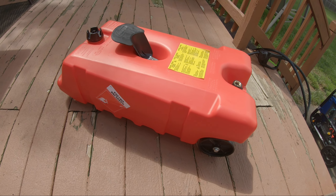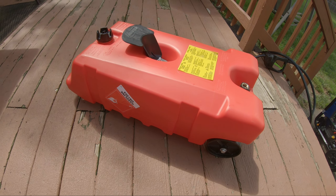That's a review for this 14 gallon gas container. Spilled a little bit of gas, but it's alright — can't hurt anything. I'll spray off the deck. See you guys later.